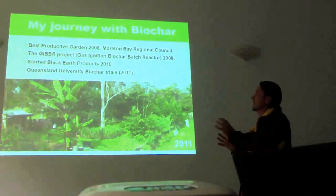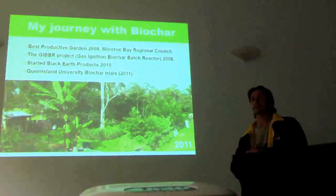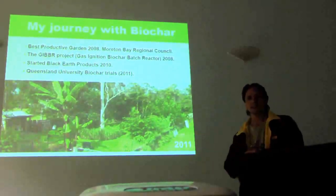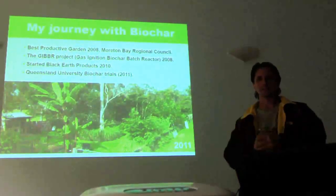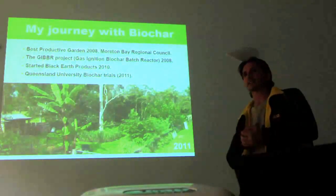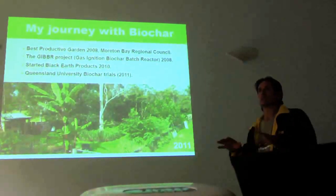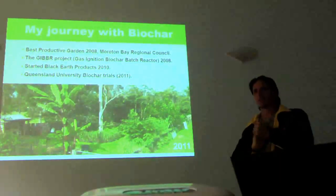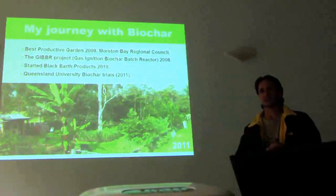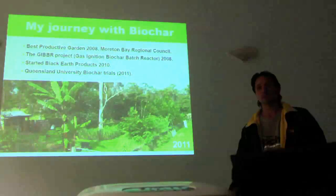I've taken back the company that I started, so I'm just the sole entity — I get to make all the decisions and then have to do them. I do university projects with Queensland University and the DPI — Queensland Department of Agriculture. There's a whole host of projects going on throughout Australia, and I'm doing more and more with those sorts of groups.